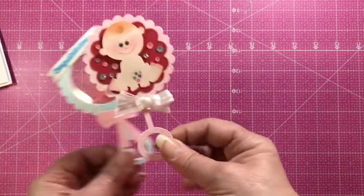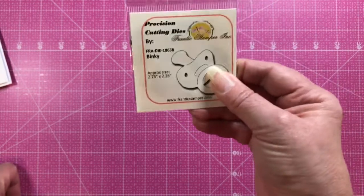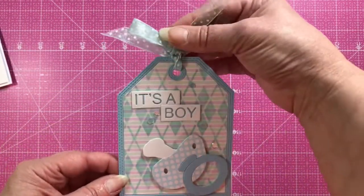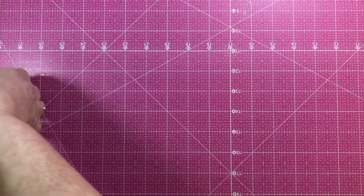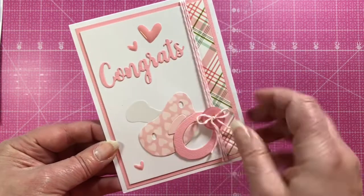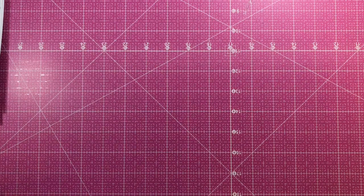Next is the Binky — the baby binky — because of course we can't have a baby release without one! It's actually a pretty large die even though it fits in our small packaging. Here's a tag from Brenda that shows how large the binky is, and here's a card from Kendra who's used the binky with the word 'congrats' from last month's release.